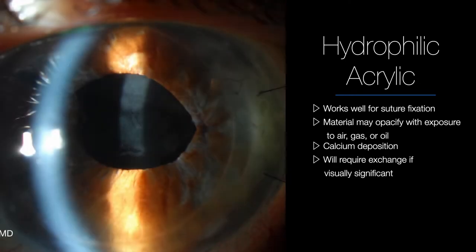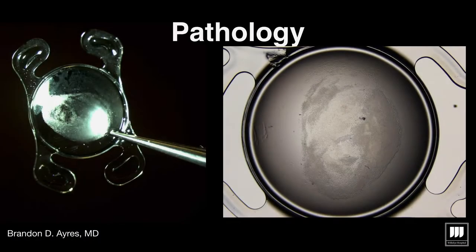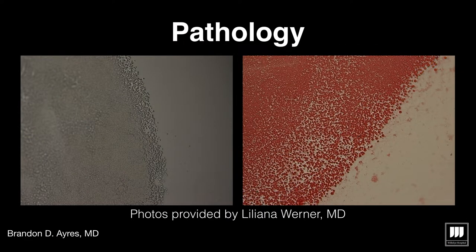This works well for suture fixation, but there are problems. The hydrophilic acrylic material can calcify when exposed to air or gas. Here's an example of one of my implants that I had to explant — thank you, Lilliana Werner, for sending me these pictures.